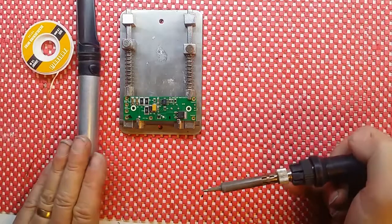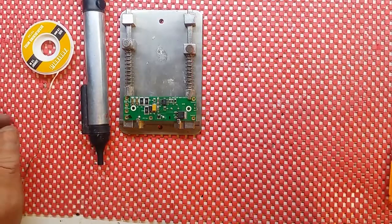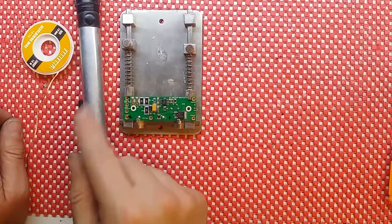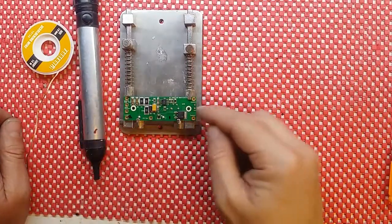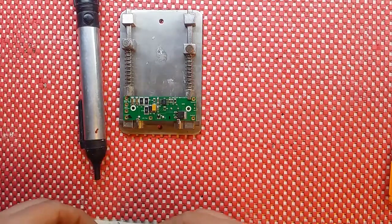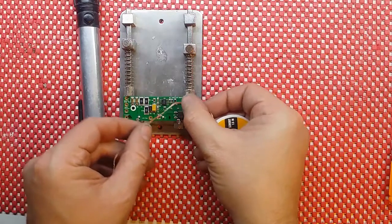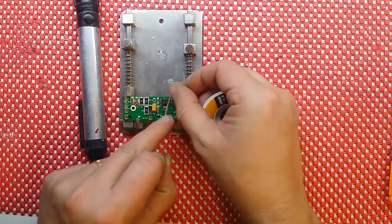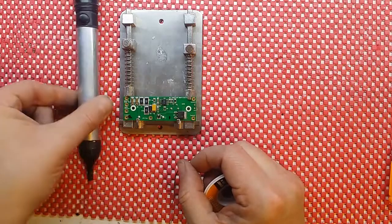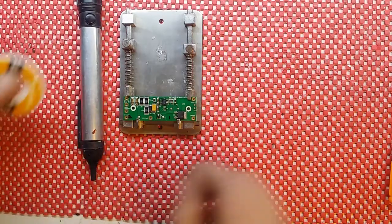Some people prefer the wick, some people prefer the de-soldering tool — I prefer both. I only use the pump for through-hole components on the circuit board, and the wick for surface mount components, as you've seen in previous videos, just to clean off the top solder, which you simply cannot do with the solder pump.